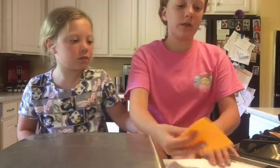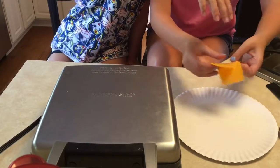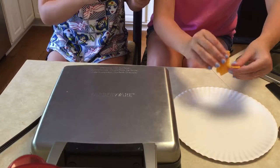Take some cheese and tear it up so when you put it in your eggs, they'll still be warm and hot so the cheese will melt and be very good. Now take a peek.